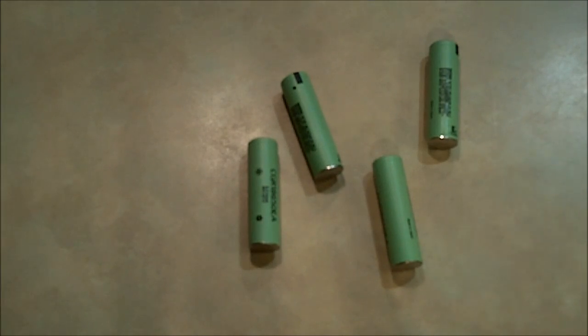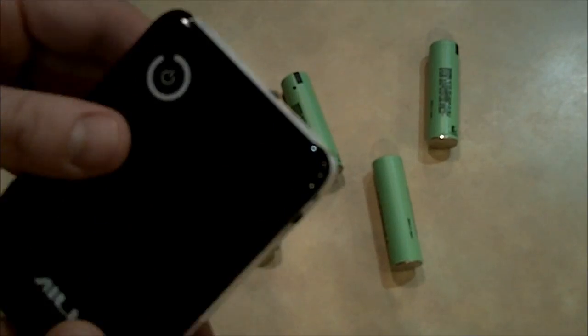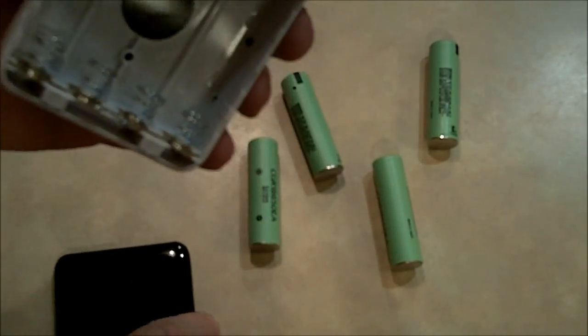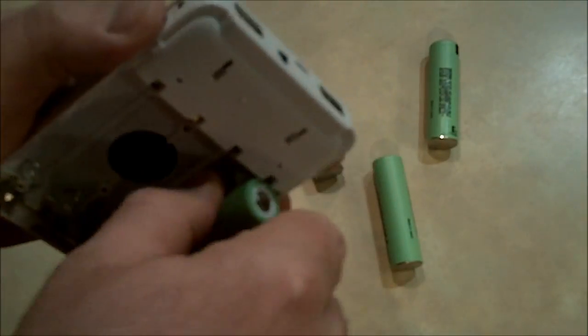Well, one thing you can do is get one of these USB chargers. It opens up and needs four 18650 batteries, which are the same size you pulled out of your laptop.